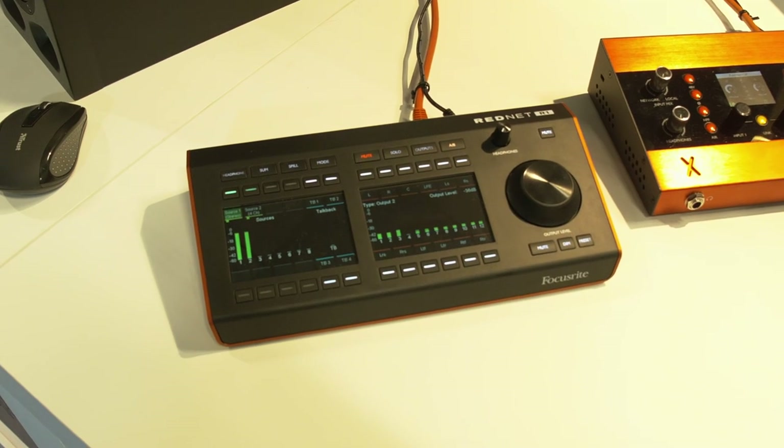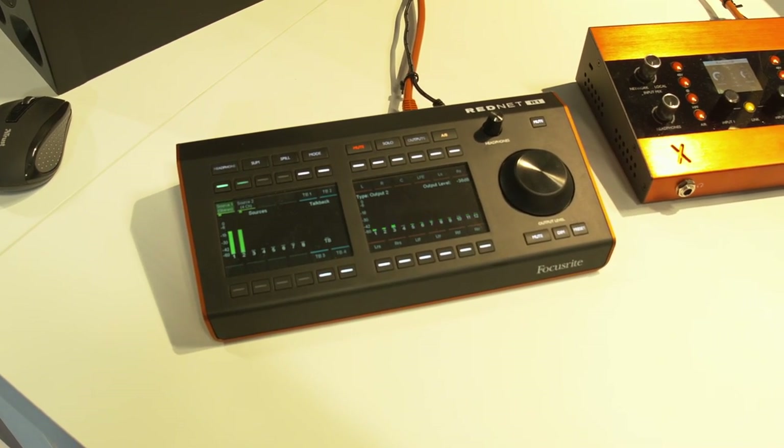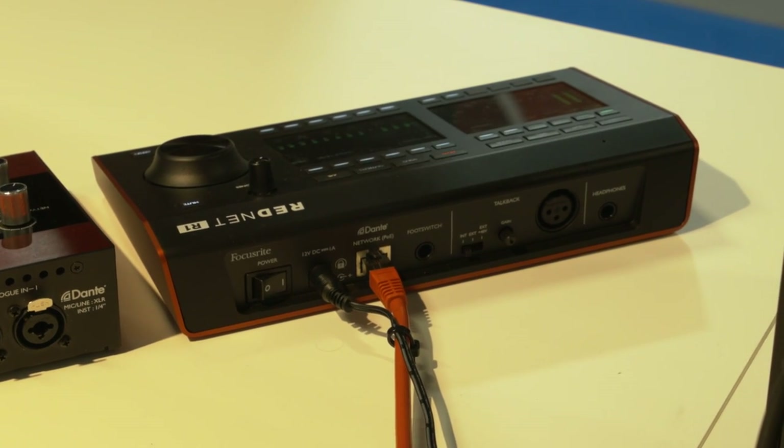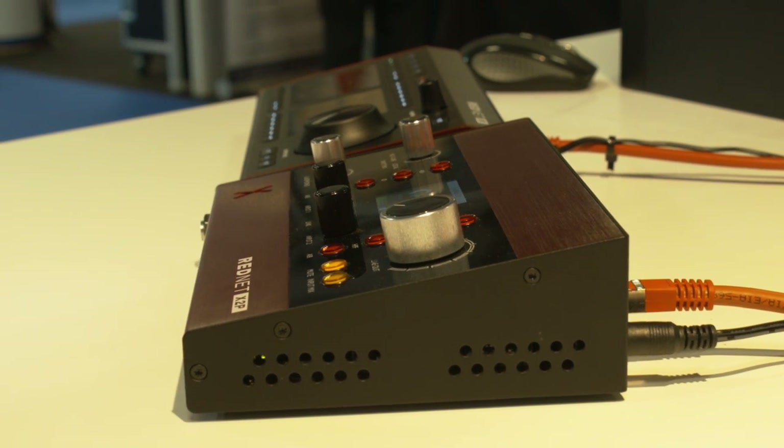I'd like to talk to you about the RedNet R1, which is our monitor controller for our Red range of interfaces. The RedNet R1 is a power over ethernet device that takes control of Red range interfaces: the Red 4.3, 8.3, 8 Line and 16 Line.